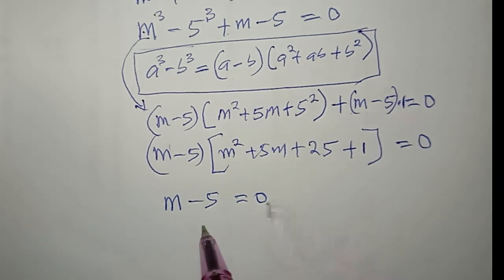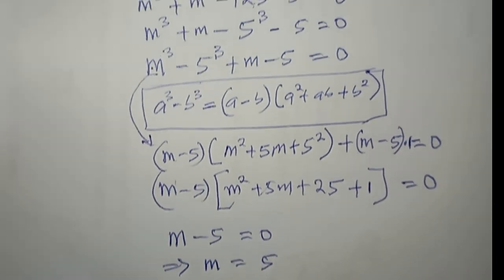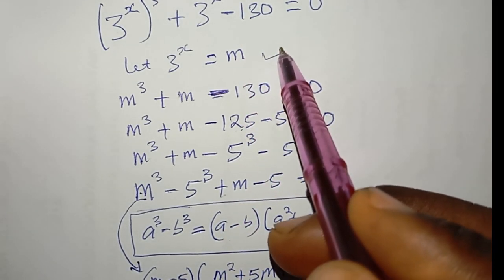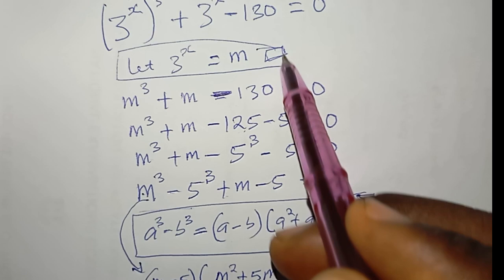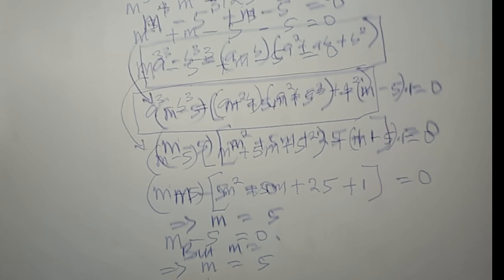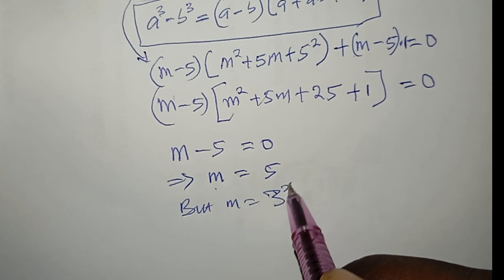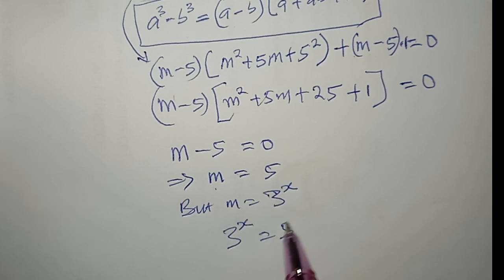Using the zero product property, m − 5 = 0, which implies m = 5. Since m = 3^x, replacing m with 5 gives 3^x = 5, and I can go ahead to solve for x.